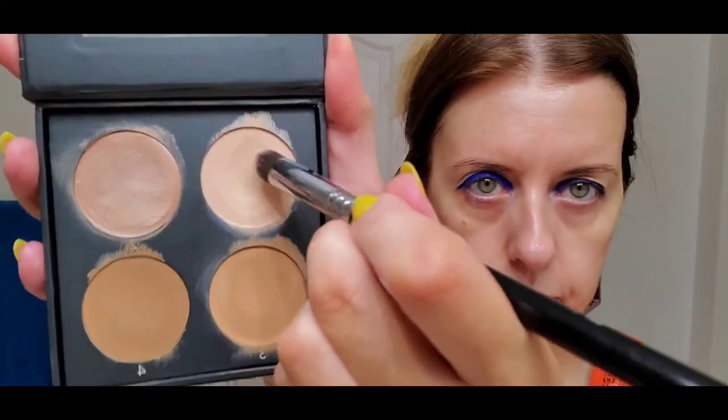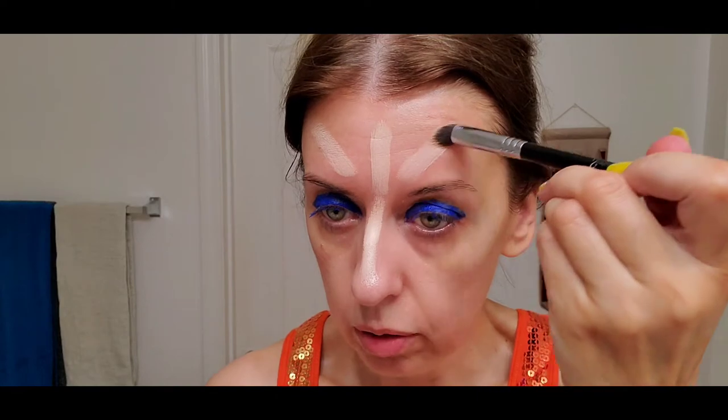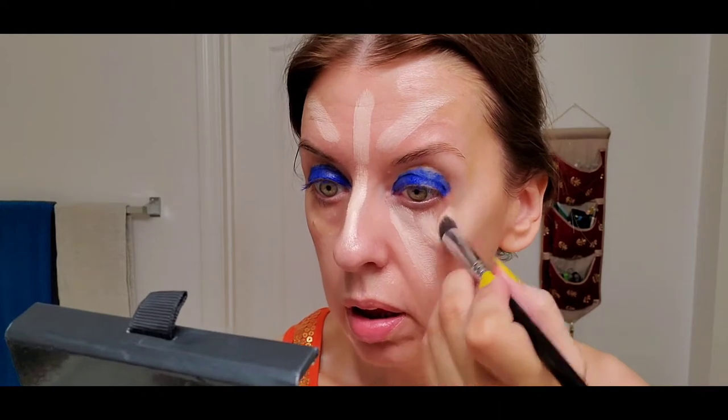I'm going to follow the instructions — using the top shade here to illuminate with three strokes. I'm not using a base, just that primer. And the famous triangle of light here, very much à la Kim Kardashian.